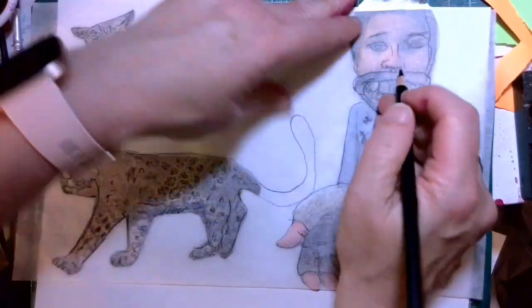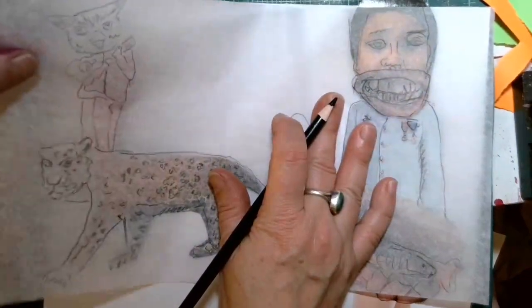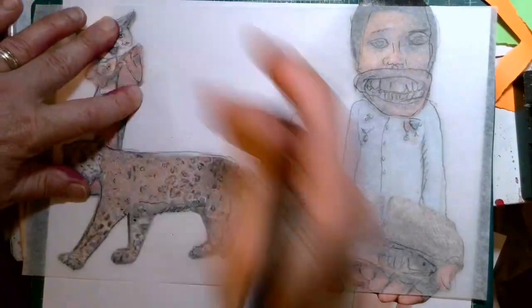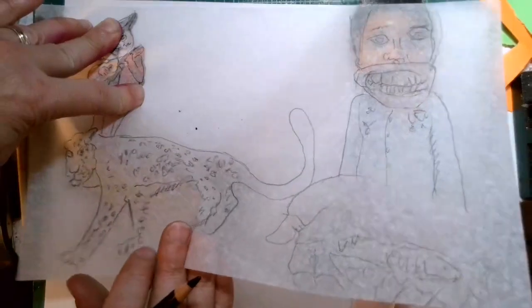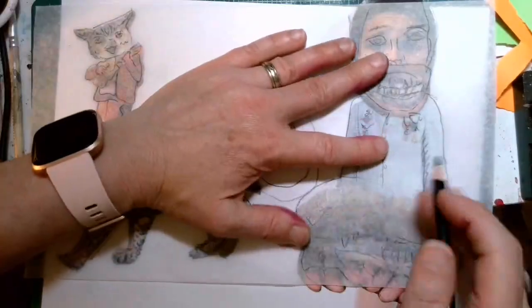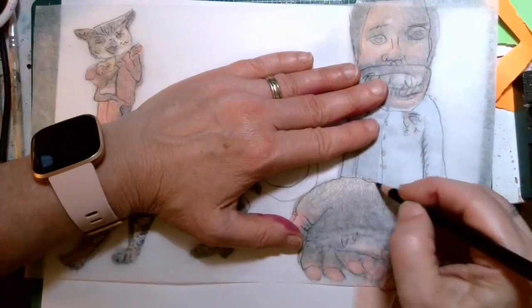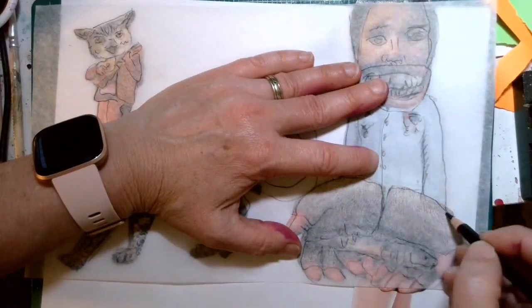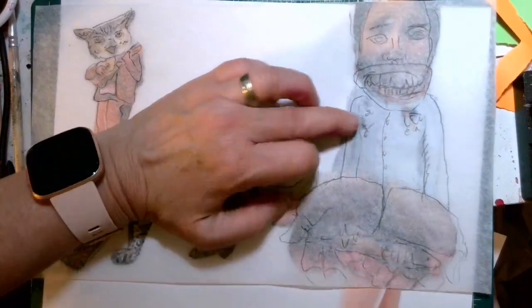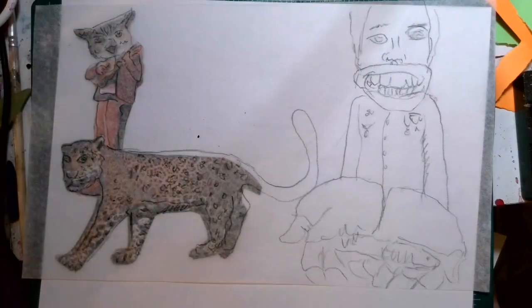I can lift up and take a little peek to see that I did get most all of the information. You want to do that before you remove your paper because once you remove it, it's going to be harder to line it back up. I realized I forgot the edge of those hands. So now that is one way you can get your image on there.